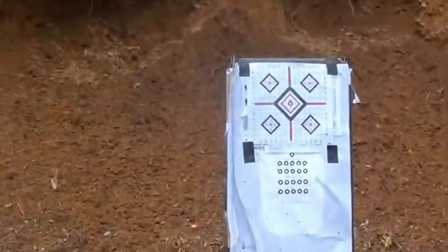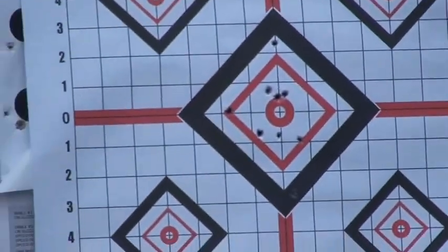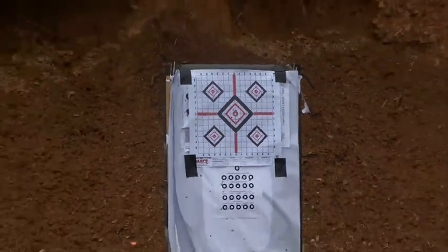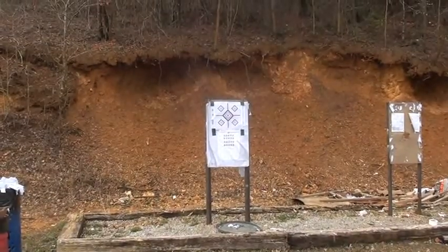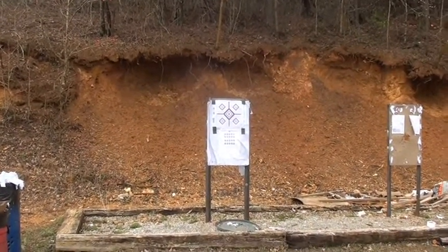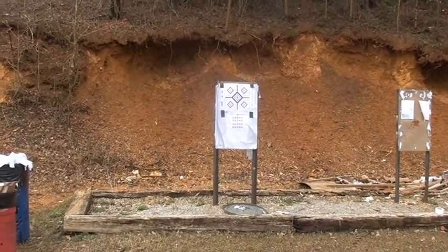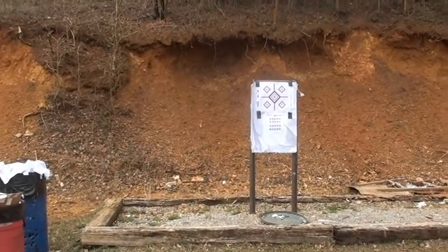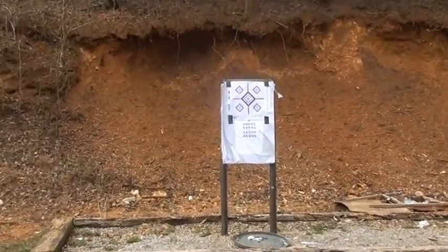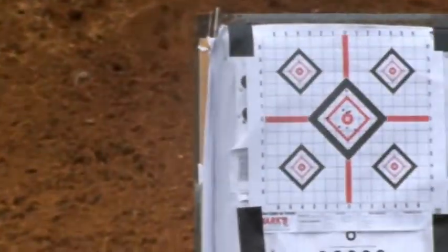30 feet away — she shot that thing in six months and she's already pounding them right in there. Hold on, okay, there you go. Which one are you aiming at? The center one.